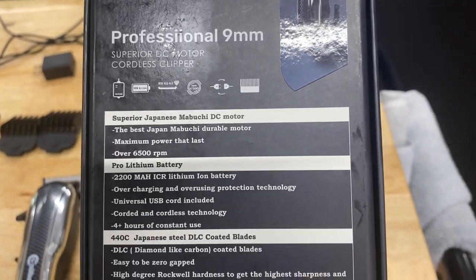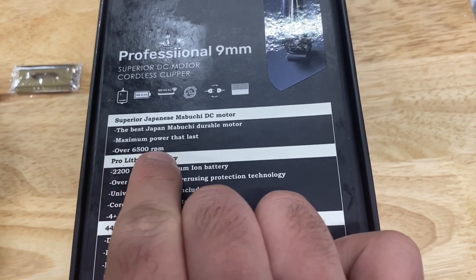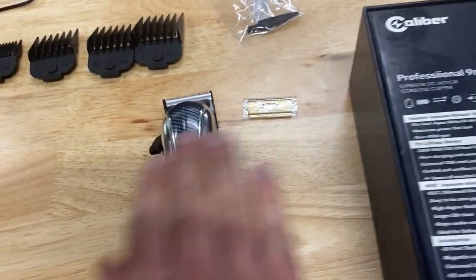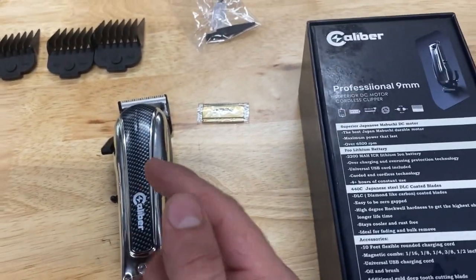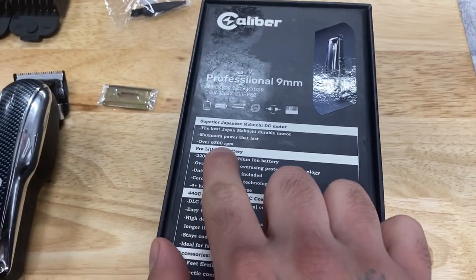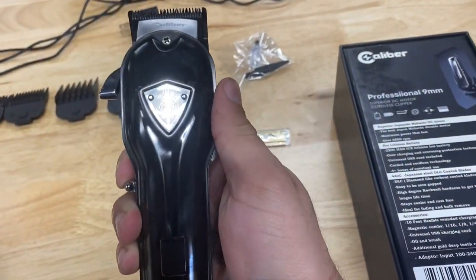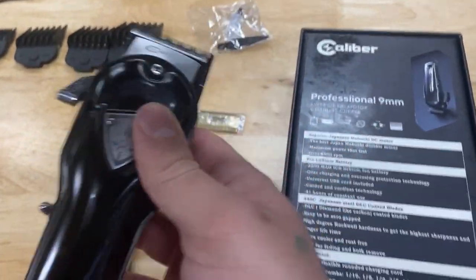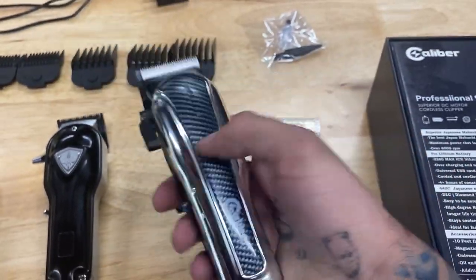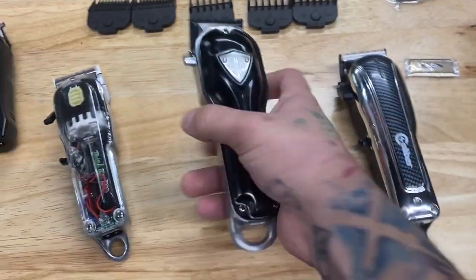I want to get a disclaimer out of the way — just because another clipper might have a higher RPM does not mean it is more powerful. RPM is just the speed at which the blade moves, but it doesn't represent the power it can maintain the entire time. For example, this is the 44 Magnum FMJ, which has a noticeably higher RPM — the blades move faster — but this nine millimeter feels more powerful, sounds more powerful, and feels like it's bulldozing through hair better.